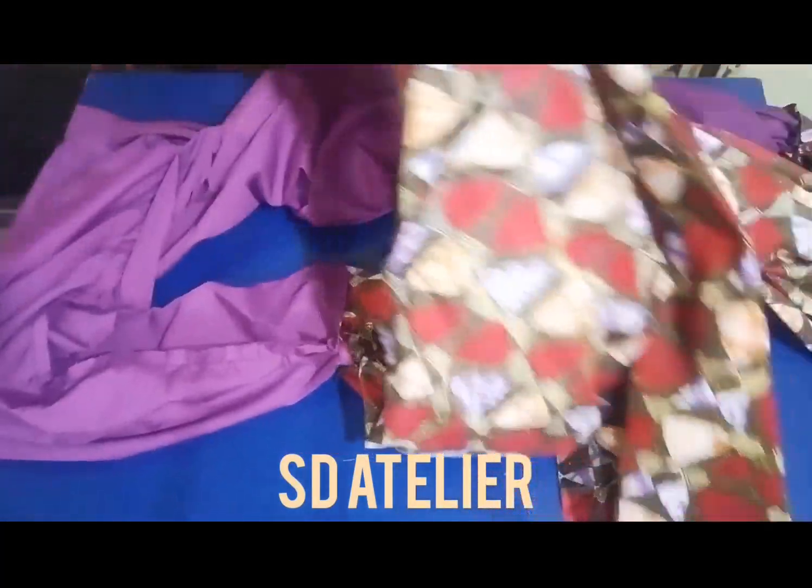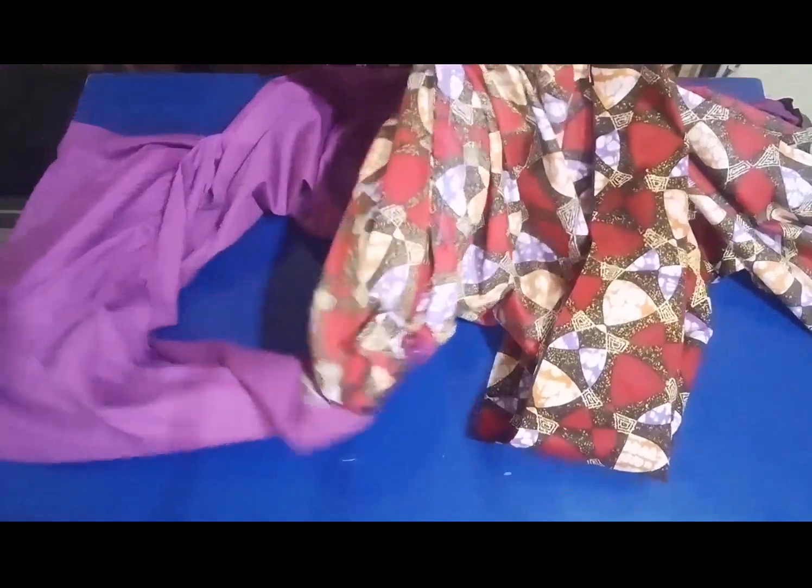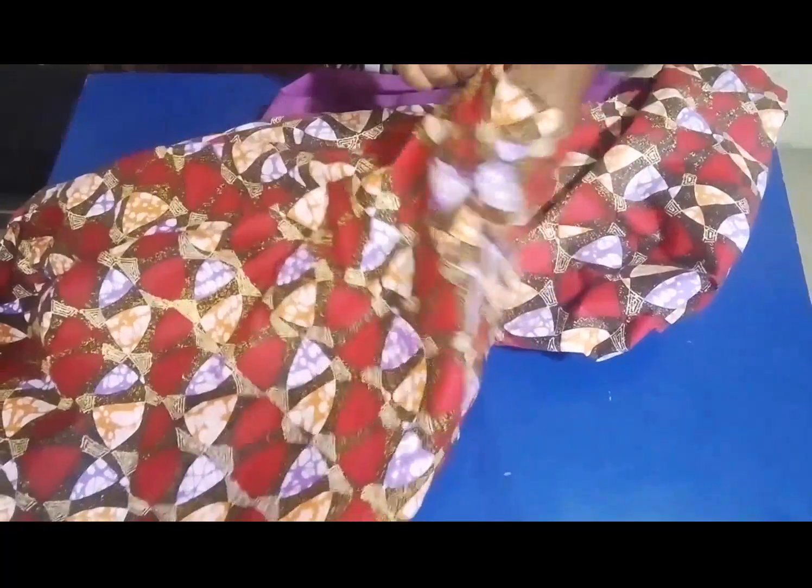I'm done stitching the sleeve. Now I want to pull the plain fabric inside from the sleeve opening — I'll just push it inward. I'll do the same to the other side also.